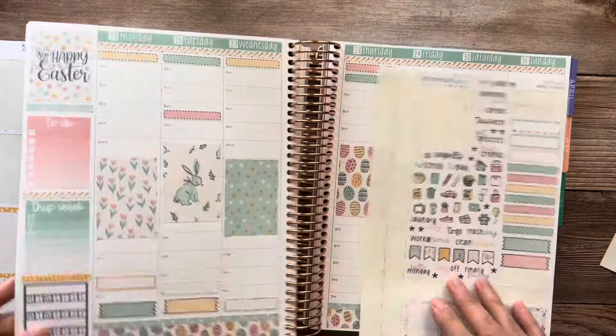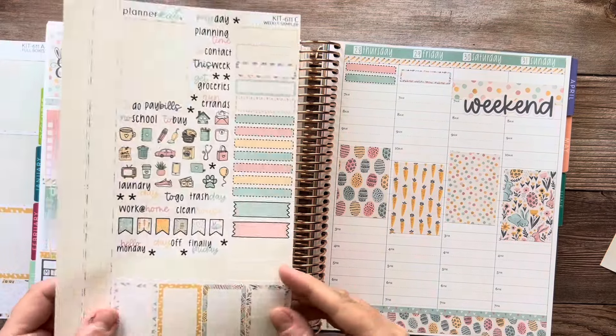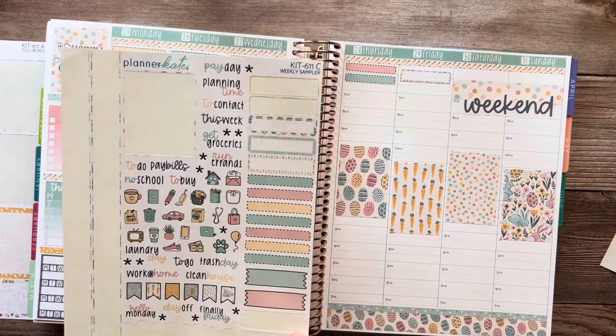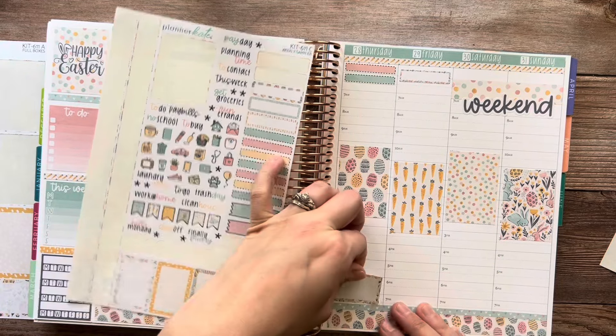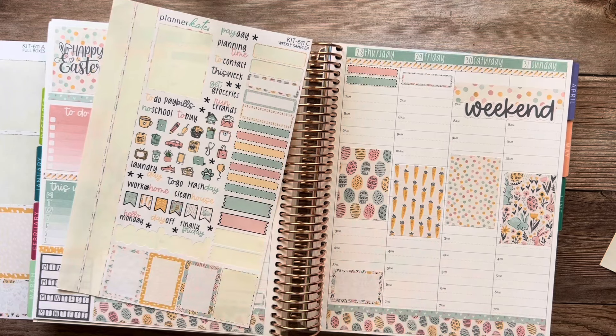Then Thursday — it says college and career, but it's not actually college and career because we're starting back up with having a WMU group at our church. They used to do it a long time ago but haven't done it in years, and we're starting that back up.